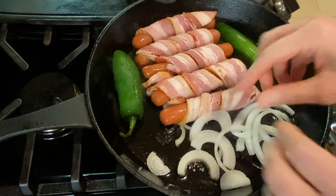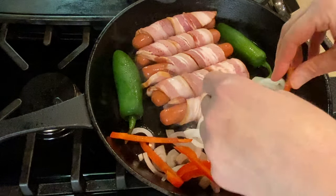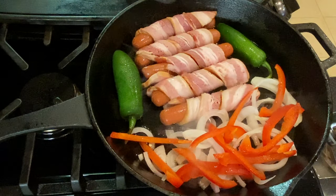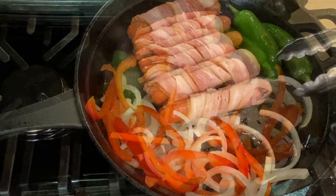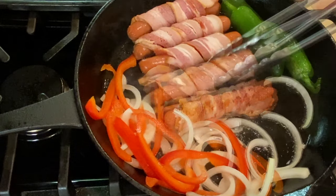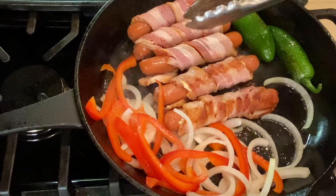Add the onions and peppers to the pan — the bacon grease is going to give great flavor as we caramelize them. Turn the hot dogs a few times so that the bacon can evenly cook.